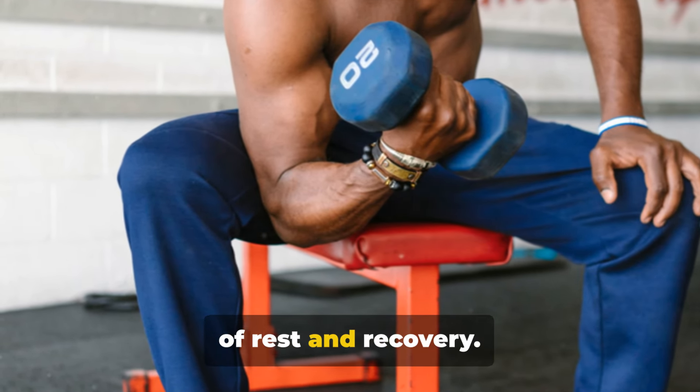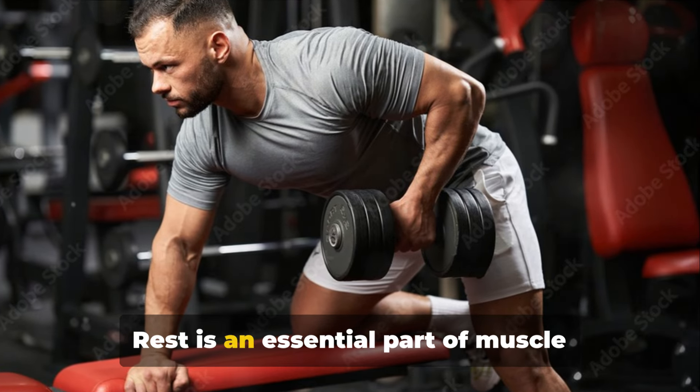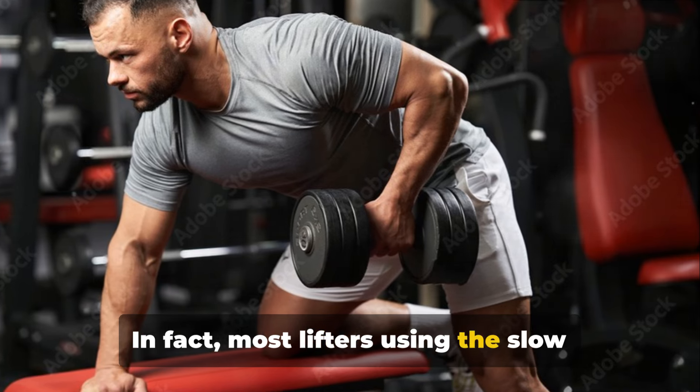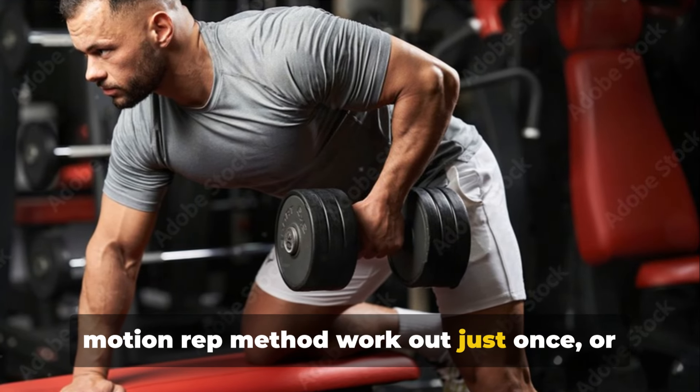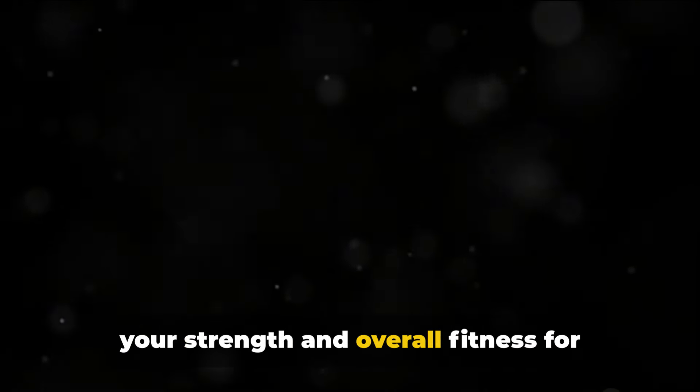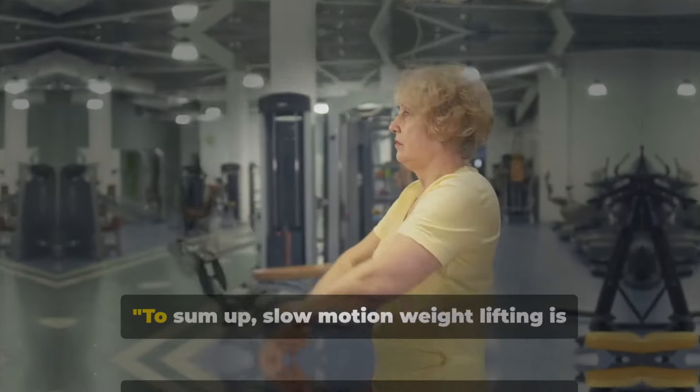Rest is an essential part of muscle repair and growth. In fact, most lifters using the slow motion rep method work out just once, or at most twice, each week. Incorporating slow motion reps into your workout routine can significantly boost your strength and overall fitness for senior lifters.